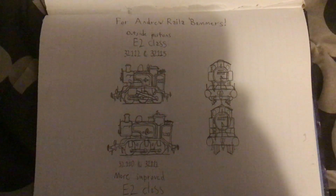Andrew Railway Bambos, if you're watching this, this is my idea for the E2s. Here's 32110 and 32111 — a more improved E2 class. You can tell about the coal bunker: I made it look more extended, and there's a whistle on top of it. Also, I squished the wheels up a little bit.